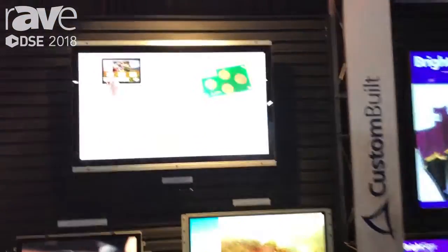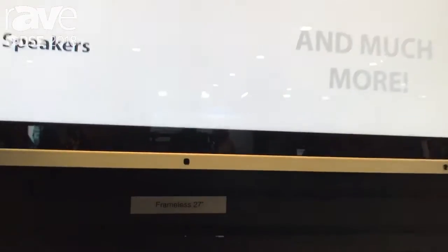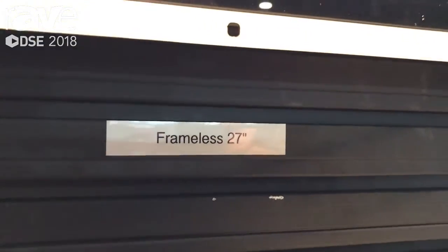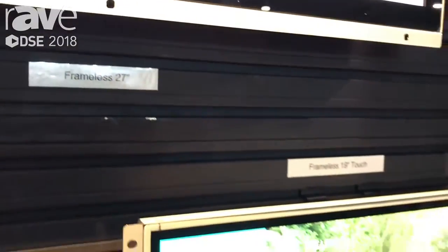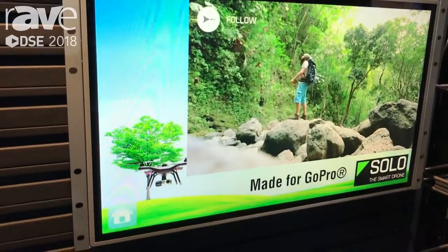Hi, I'm Jesse. I'm over here at DSC 2018 at the Bluefin booth. This year we're promoting our new partnership with BrightSign. I think everybody's pretty familiar with BrightSign as a provider for a media player to power screens. What we've done is we've taken the BrightSign player and we've integrated it into screens.